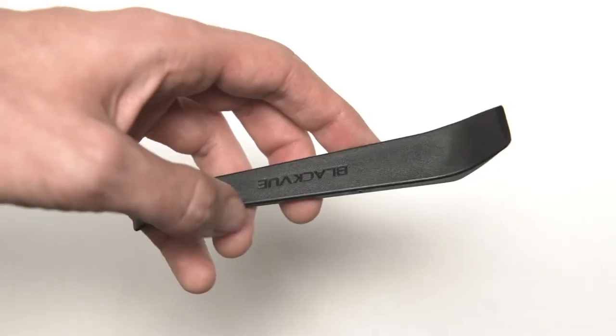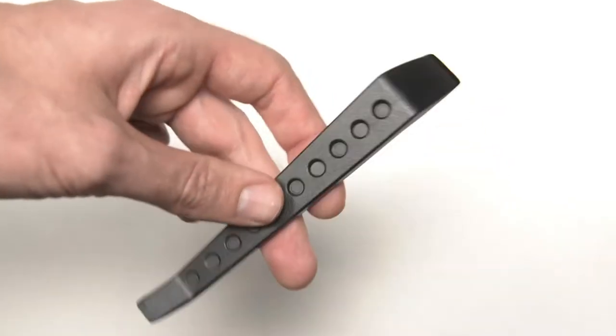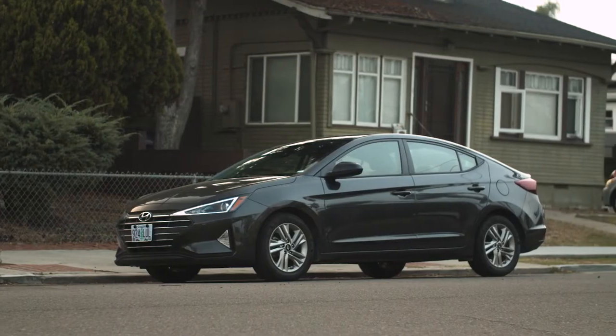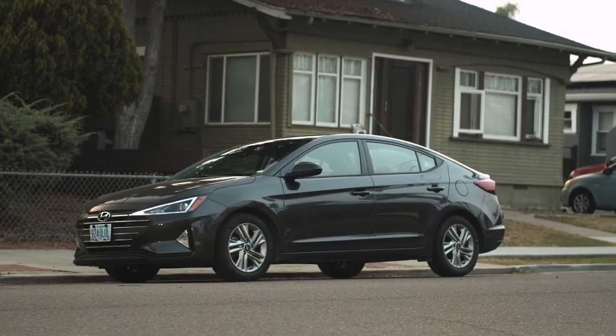Some models also include a pry tool to help run the cables. Now we can start the installation. But before we do, consider whether or not you plan to use parking mode.